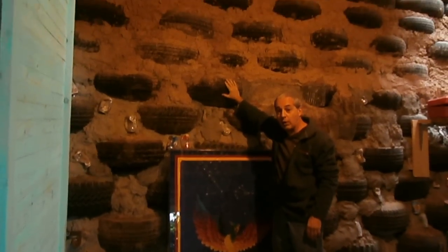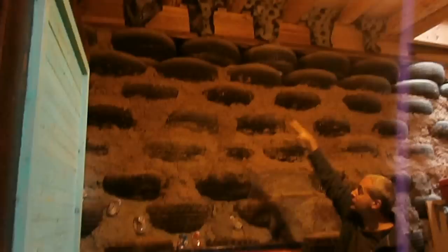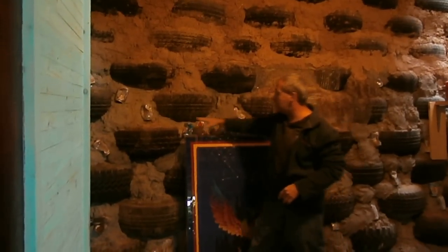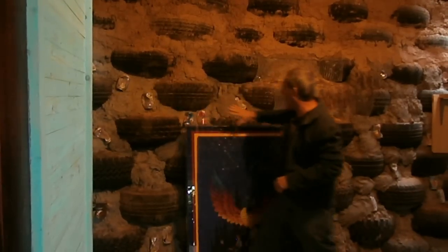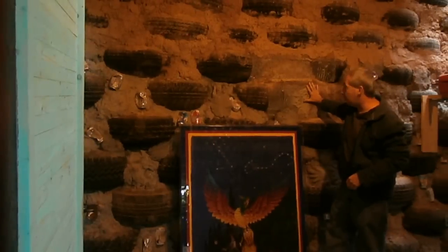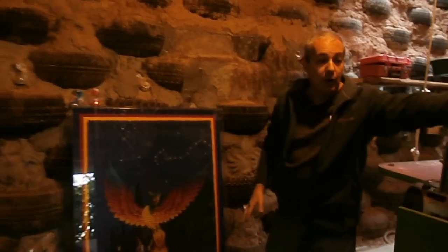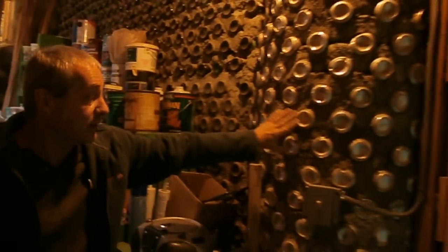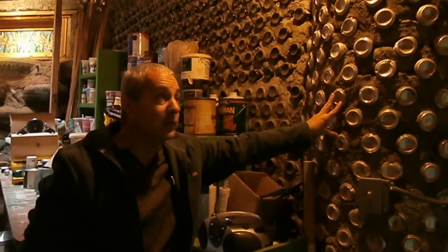They weigh about 400 pounds a piece and are stacked just like bricks with mud and concrete in between. As you can see, somebody drank a lot of Budweiser just to make the house, and it has some wire as well to reinforce it. A lot of the interior walls are made with cans. These cans do not help with the thermal mass, but they do take up space so you have to use less concrete.